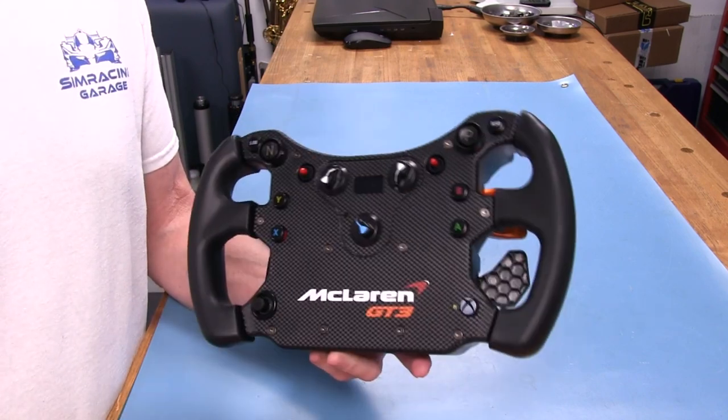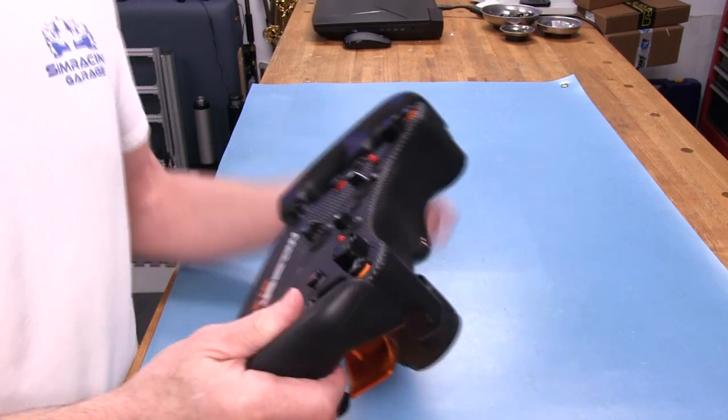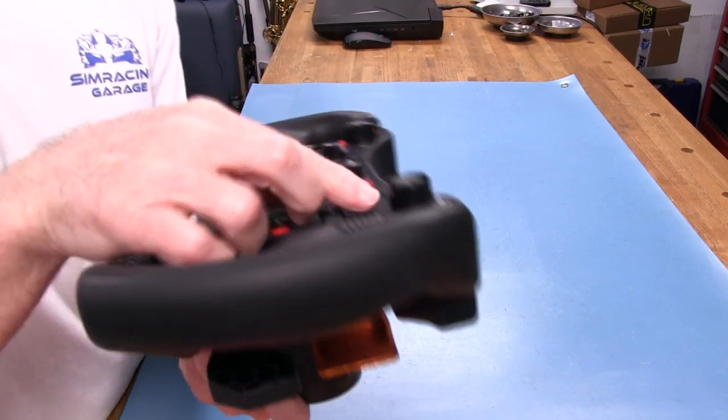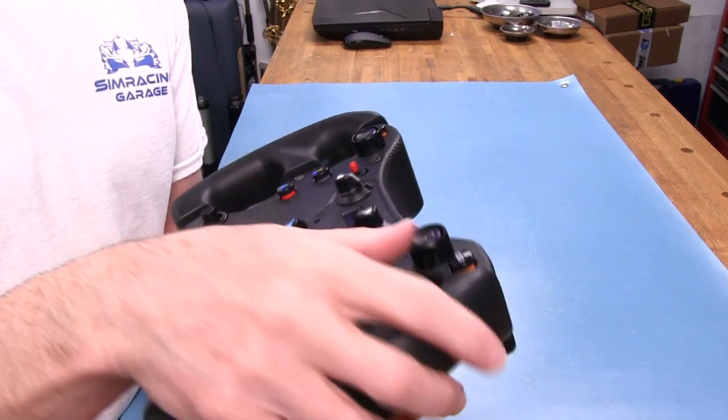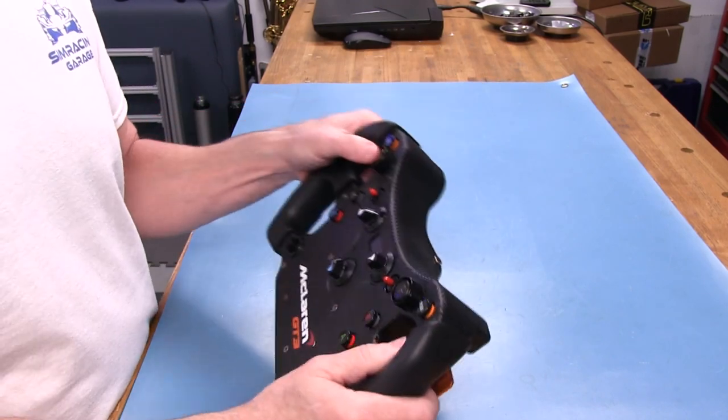I've put a few hours on this wheel and the stiffness of those big buttons has not gone away — I thought maybe they'd break in a little bit, but they still have the same heavy feel. They've also got these little shrouds around them so you don't accidentally brush your finger against one and press it, though I can't see that happening considering how hard they are to press to begin with.